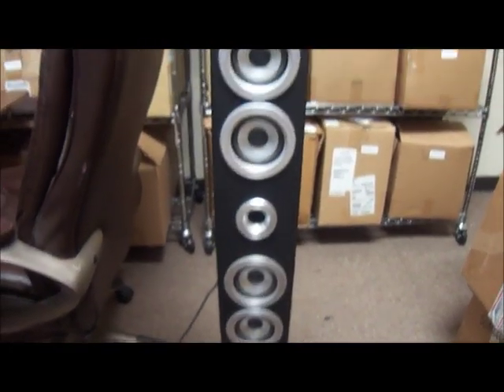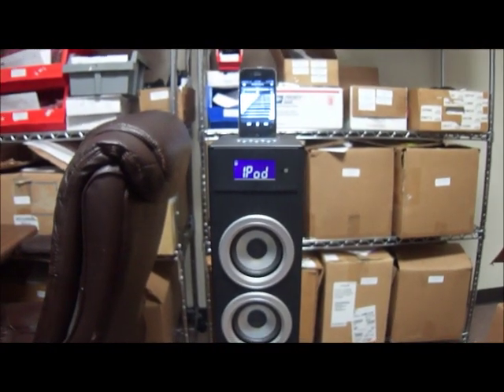And that is the Proximus iPod slash iPhone tower speakers that will be put on eBay momentarily. Thank you for your time.